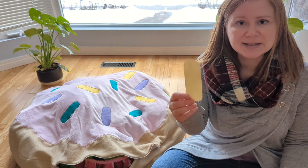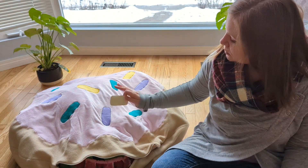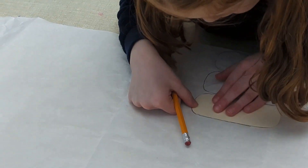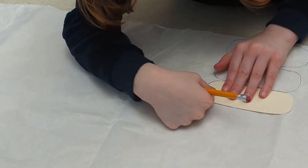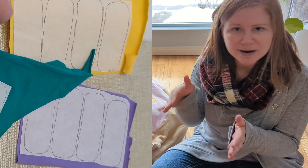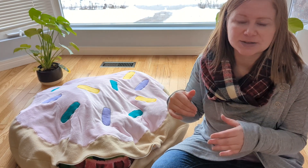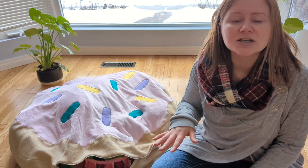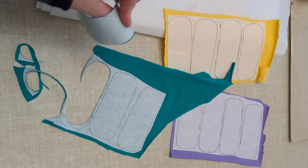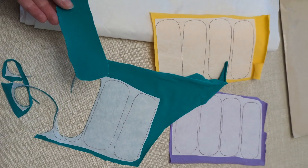Then this needed to be traced onto our heat and bond light adhesive. We wanted to do 12 sprinkles, 4 of each color. So I had my daughter trace this 12 times onto the heat and bond light. Then we cut it out in 3 columns of 4 sprinkles — we didn't cut right on the pencil marks to begin with, we just left a little room around the edges. Then we took each column and ironed it onto the back of a scrap of fabric in the color that we wanted to use. After that, it's time to cut precisely around each sprinkle through the heat and bond light and the fabric at the same time.